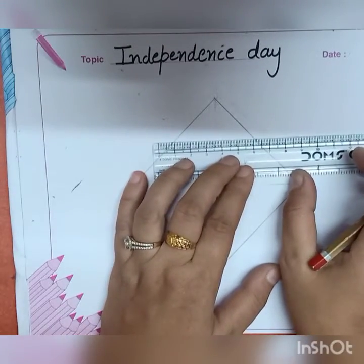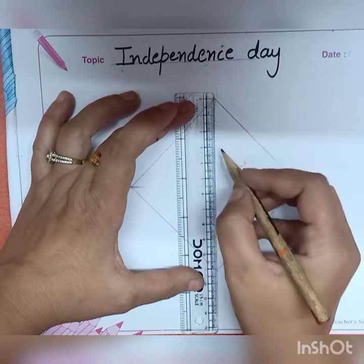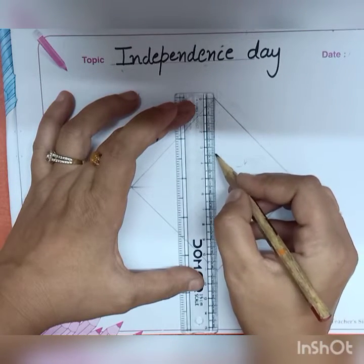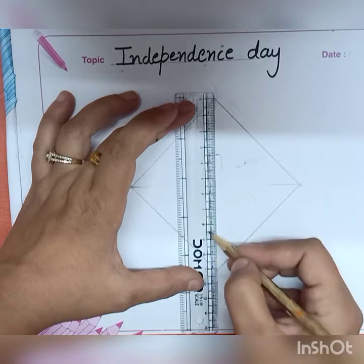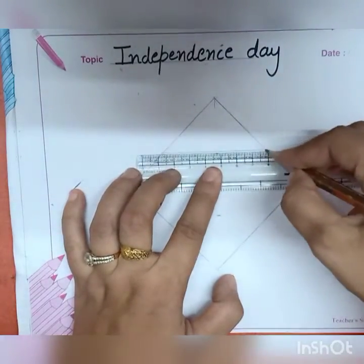Now take three and a half centimeters from your top and three and a half centimeters from the bottom, then draw a line.